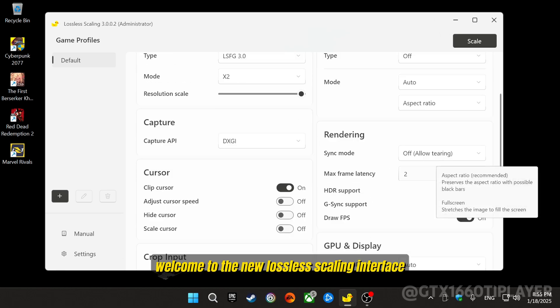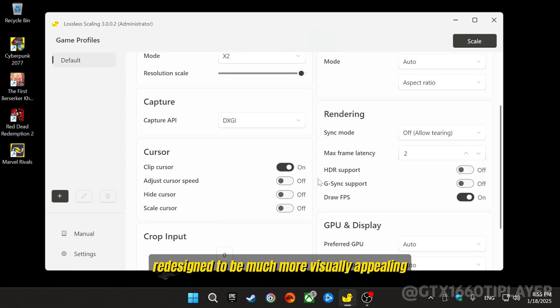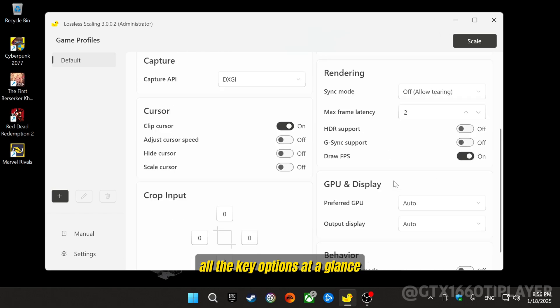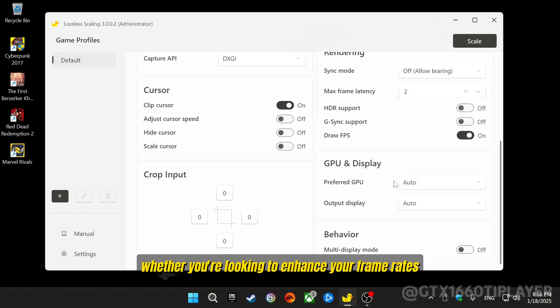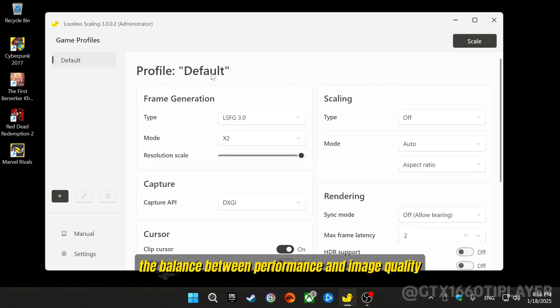Welcome to the new Lossless Scaling interface, redesigned to be much more visually appealing and user-friendly. The updated layout makes it easier than ever to access all the key options at a glance. Whether you're looking to enhance your frame rates or fine-tune the balance between performance and image quality, the flexibility is now in your hands.